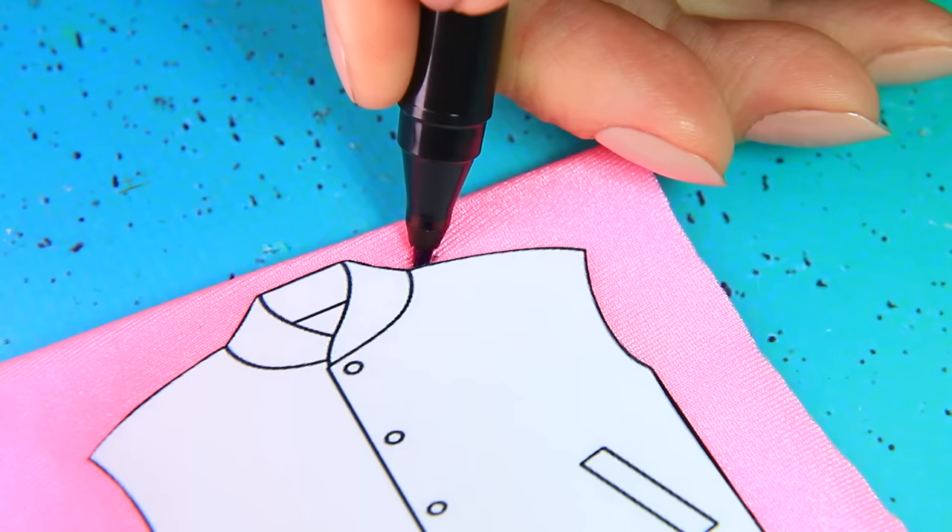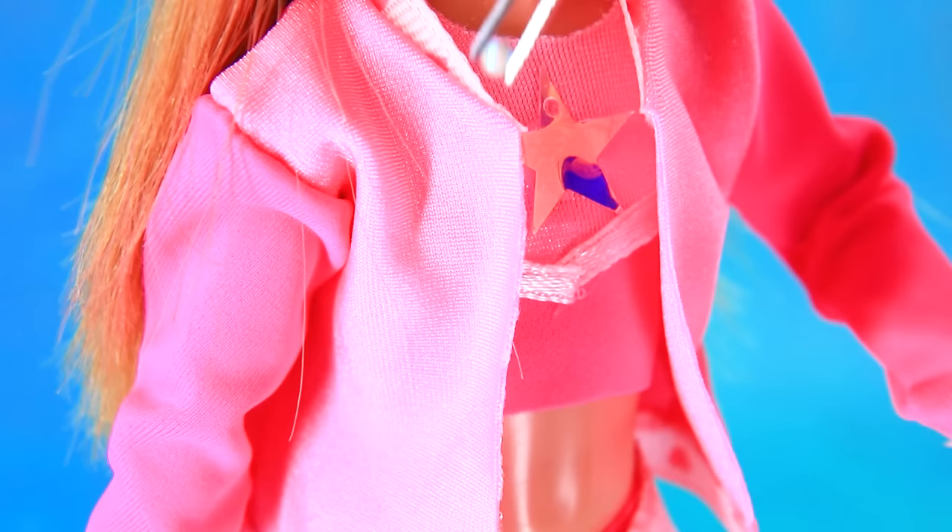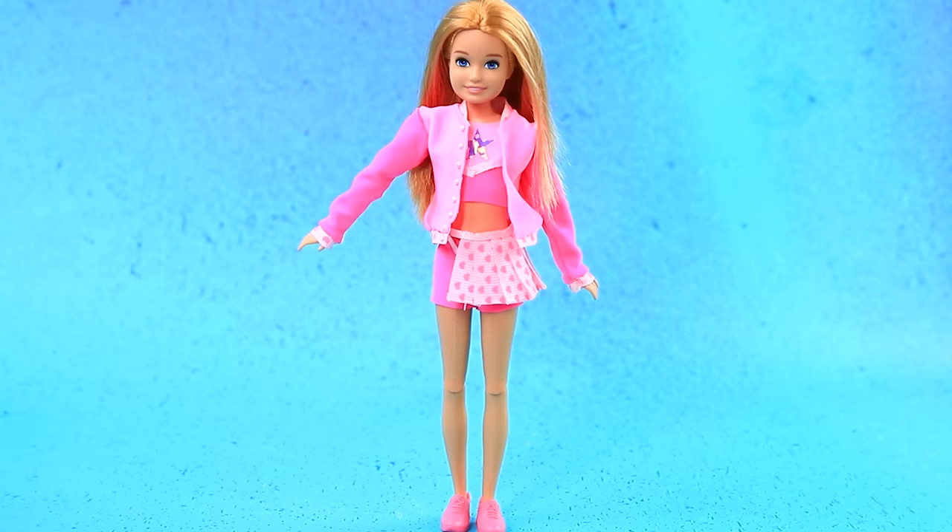Make a pleated skirt, apply the bomber template - the pieces are ready. Add cuffs. Wow, I'll be the most stylish one!